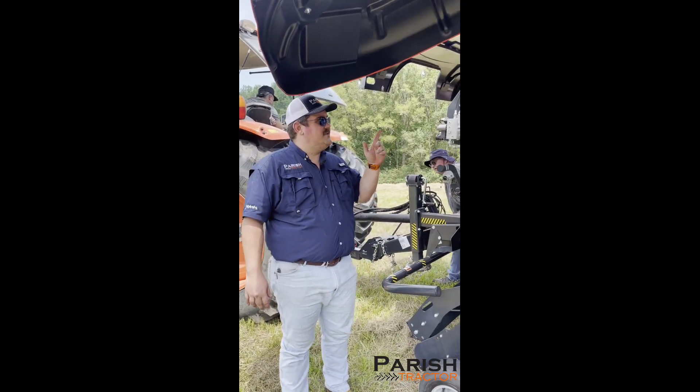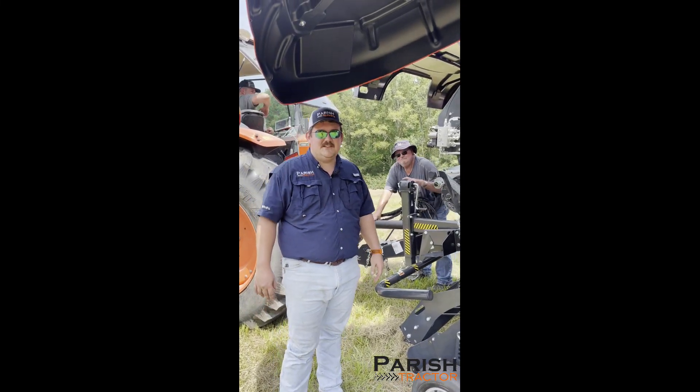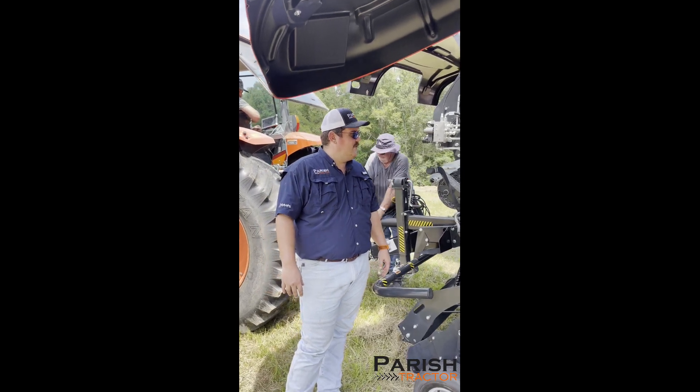Hey guys, Patrick again with Parrish Tractor. We're still out here talking about this 5160, trying to break it up into some different groups for you.